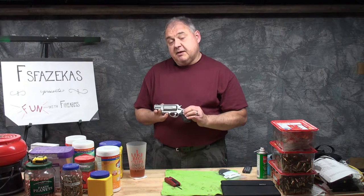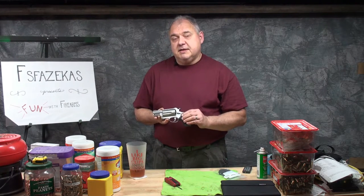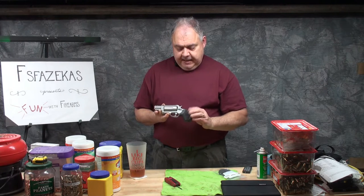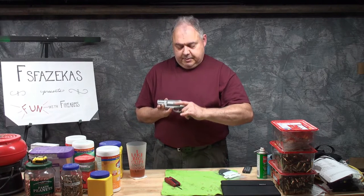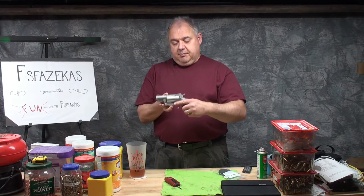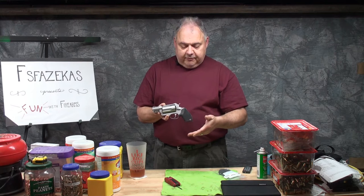I haven't been out to the range to fire this gun yet, but assuming you've seen the unboxing video — which I'll put a link to somewhere — I made a comment that I was a little concerned that the grip was a bit short. When I was shopping for this gun, I really wanted the short barrel, but I would have liked a little bit more grip area, a little bit longer frame.